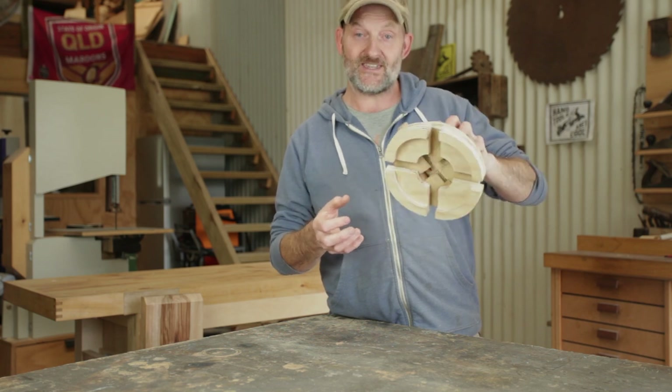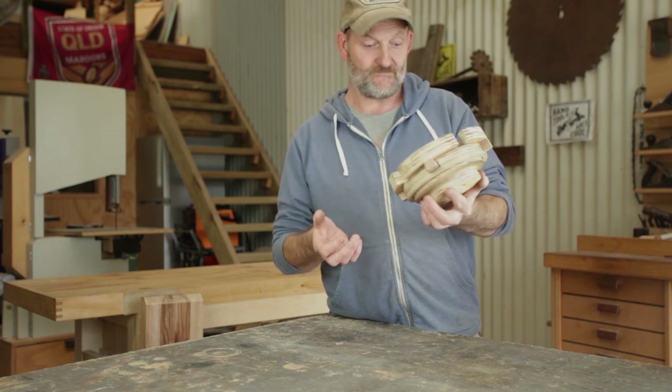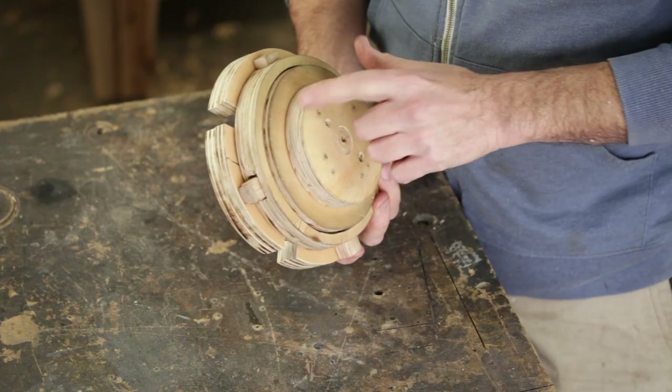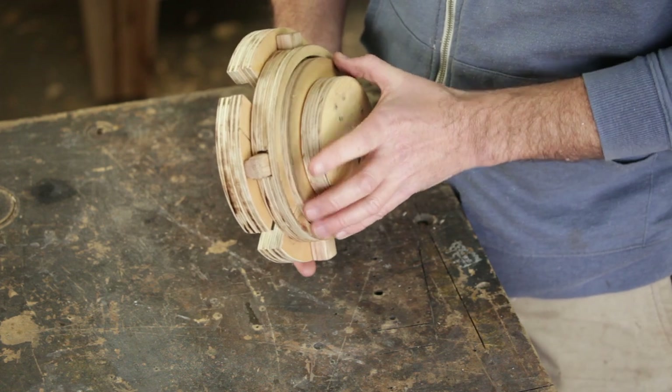I thought it was worth making a quick video though, because it's quite a cool piece and the mechanism inside is quite interesting, so I thought I'd take it apart and show you what I've done and how it works. There's a ring on the back, and that turns freely, and that's what moves the jaws in and out.